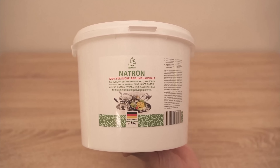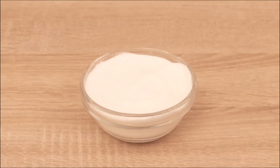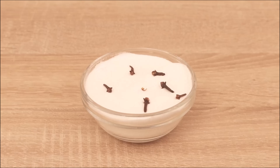In addition to the baking soda we also need cloves. I now put a few of them on top of the soda and also some in this bowl. Baking soda ensures that bad odors disappear, and the cloves then provide a really nice fresh smell.